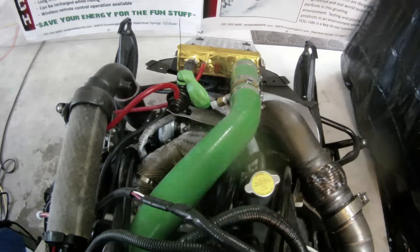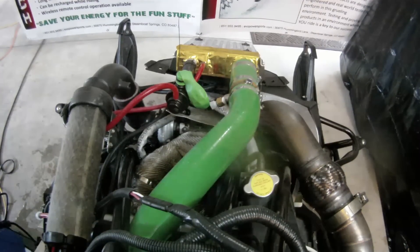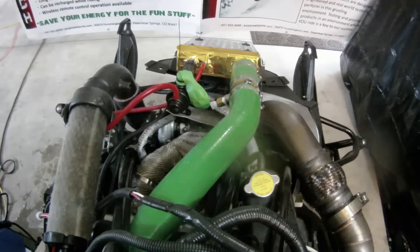Now we're going to demonstrate how the factory BRV works. Everything is connected as the sled would come from the factory.